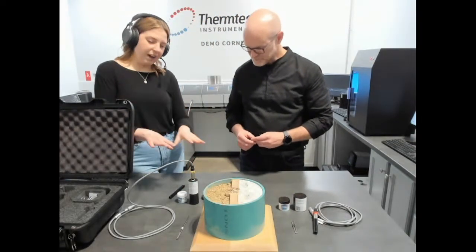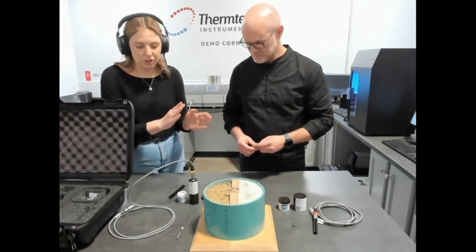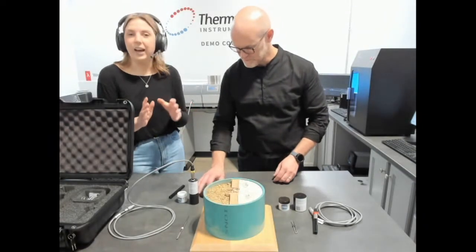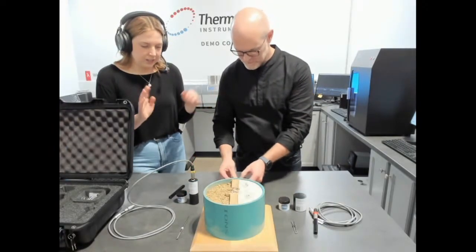After we insert it, we're going to want to wait about 10 minutes before running measurements, just to achieve isothermal conditions to get the best measurements possible.